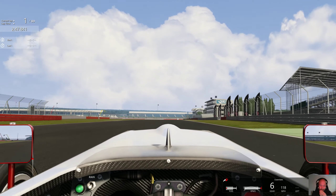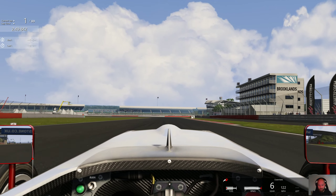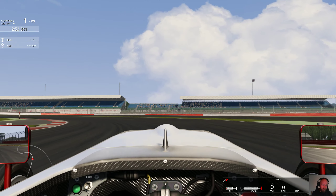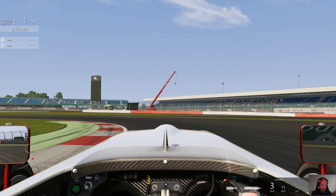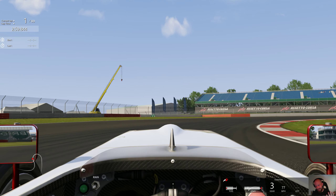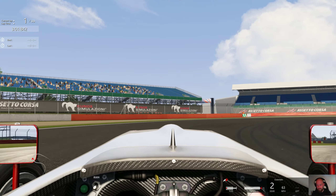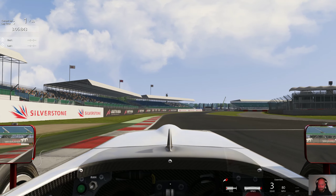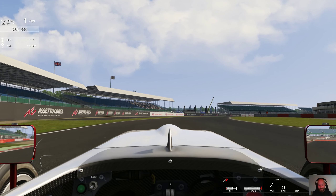I would love it if more experienced, better sim racers — and I'm sure there are millions of you out there — could give me a hand with any tips. I'm really just trying to go slow and get faster. That was basically the memo I found when I looked up 'I'm rubbish at sim racing' online.